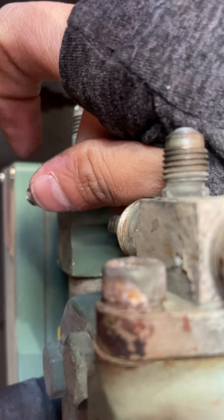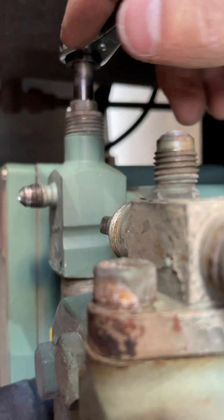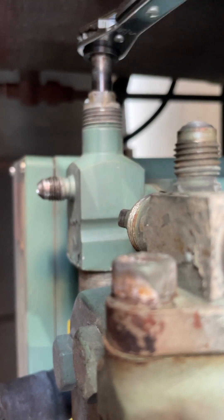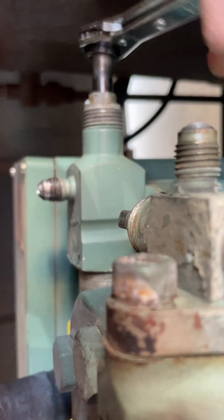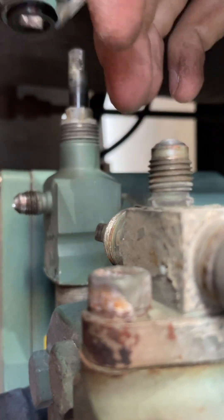Then you hook up your gauge, hook up your quarter thread, screw it on real nice and tight, and then a couple quarter turns — just like that — and you can check charge. When you're done, go ahead and open it all the way back up, then you can take your hose off, put your cap on.